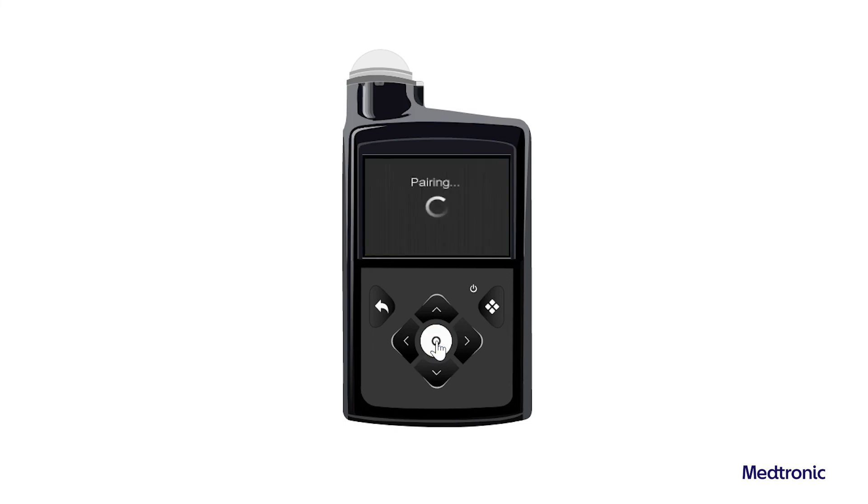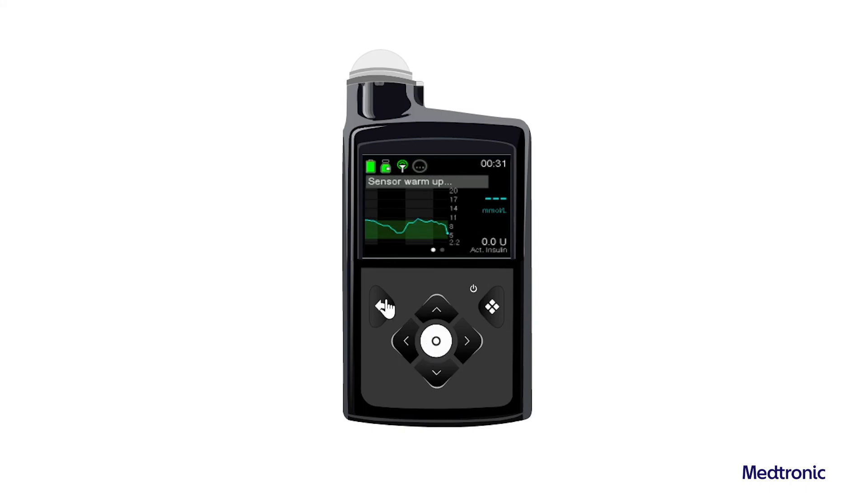If the connection is successful, a Pairing Successful message appears on the pump. When the transmitter is communicating with the pump, the sensor feature is turned on and appears on the home screen.